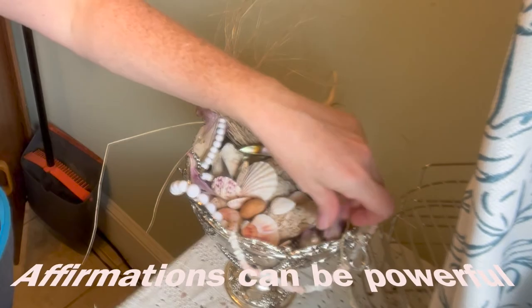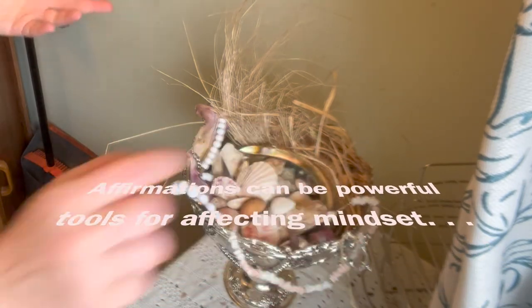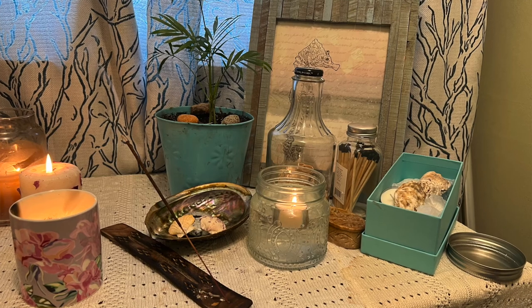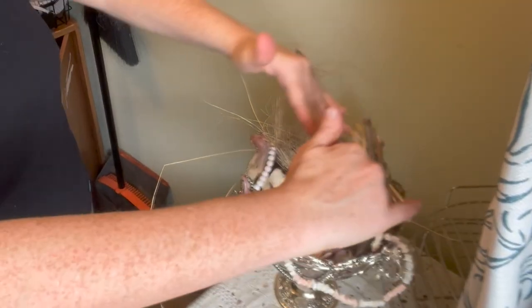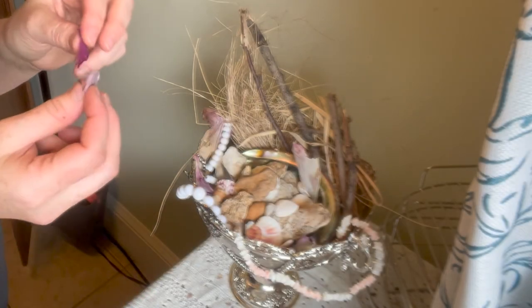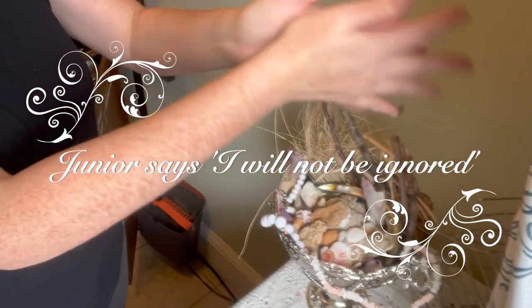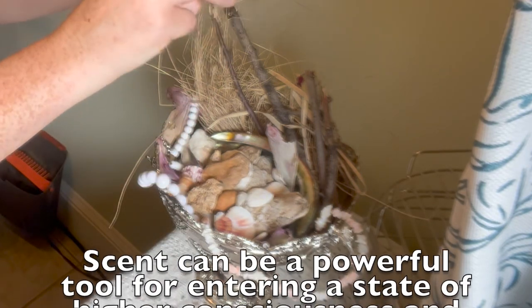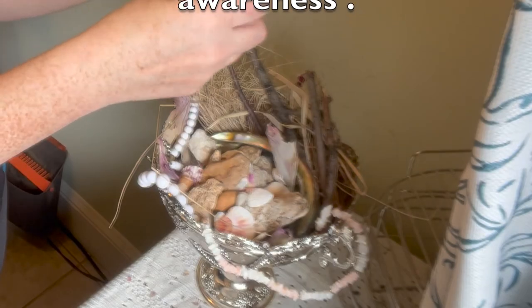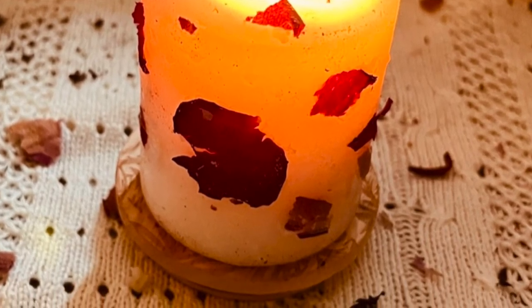The most powerful rituals you are going to do are ones that you keep interacting with — whether it's a mantra or affirmation you say every day or write down many times each day. When I come and sit here at my special spot, I'm going to get boosted by the energy of this altar. I have everything kind of going like a wave, so as I add and move things around throughout the week or month, the energy is going to keep flowing. I'm adding beautiful rose petals for protection — this is a favorite ritual of mine, just taking dried rose petals and crumbling them in my hands over my altar for added protection for my energy.